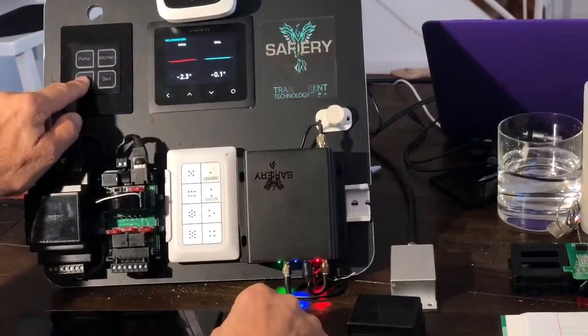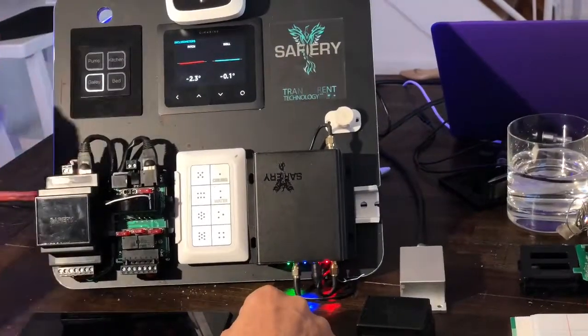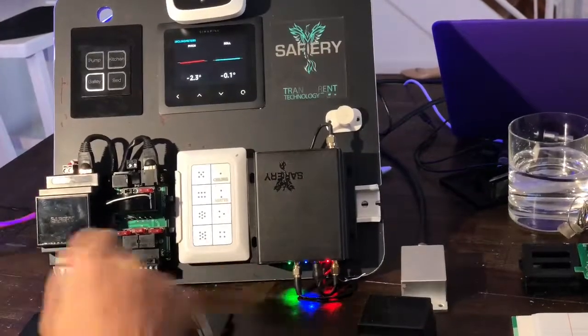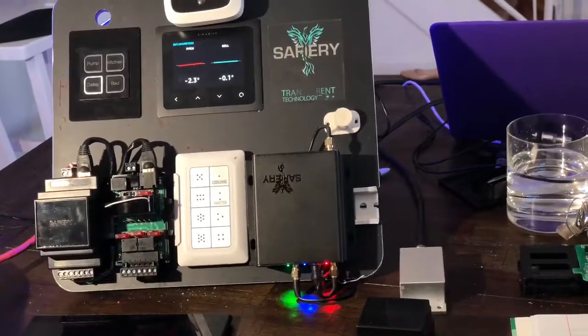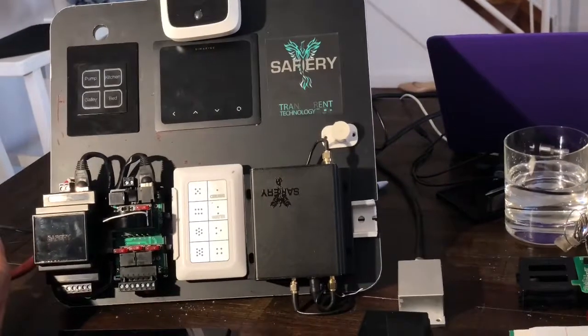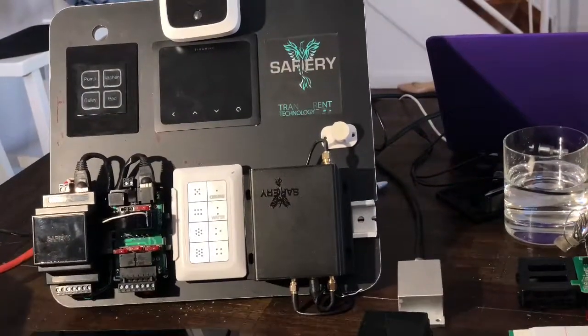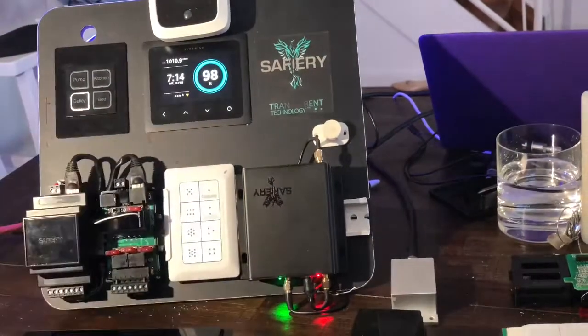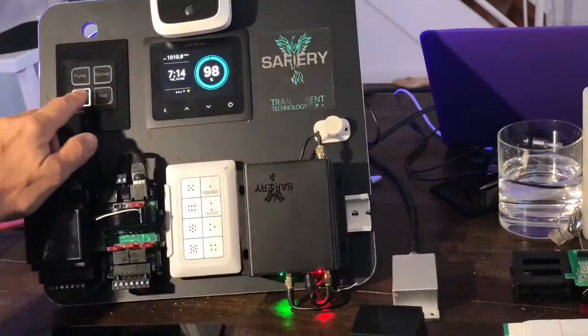And then if I turn power off onto everything and turn it back on again — let me just do that now. I disconnect all power, everything's off. I put power back on again and you can see that this is booting up. But this is already restored back to the state that it was in.